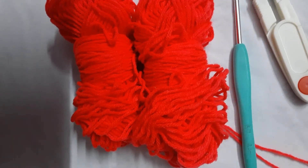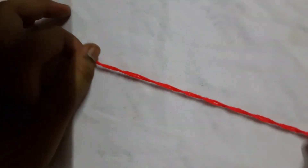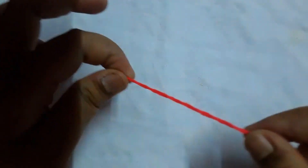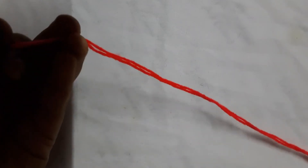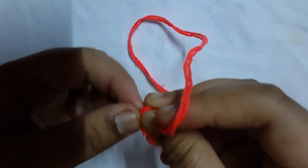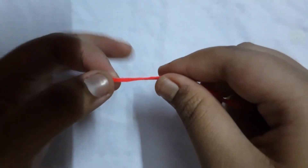Firstly, grab the end of two yarns. The reason I'm using two is because my yarn is pretty thin, so wrapping them around each other increases the width. Using two strands gives a bit more of a stable box. Go ahead and tie a knot so that the two yarns don't separate when you're making the basket.